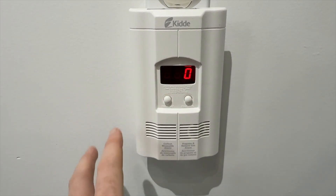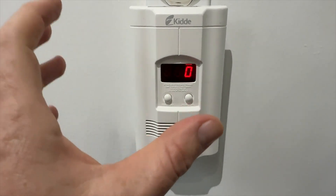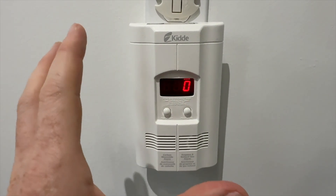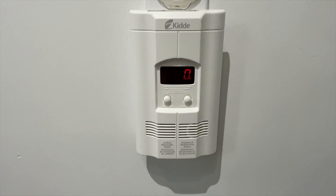It's very, very loud — the way it should be. If you have dogs, this would be horrible for them, but that's how these alarms work and how they're supposed to work.